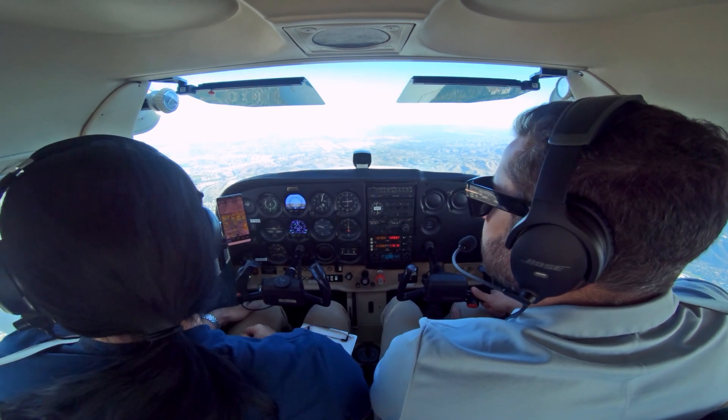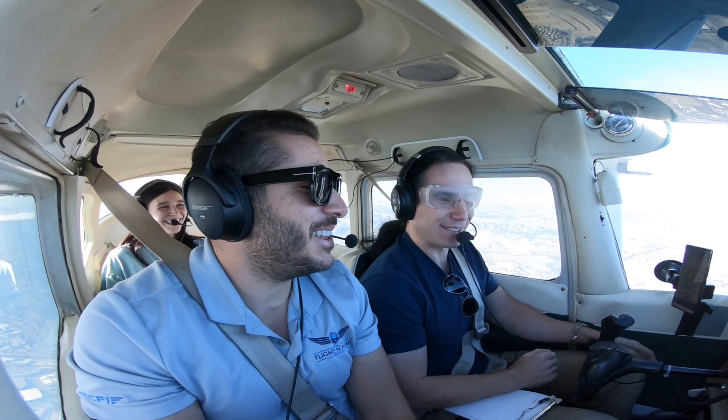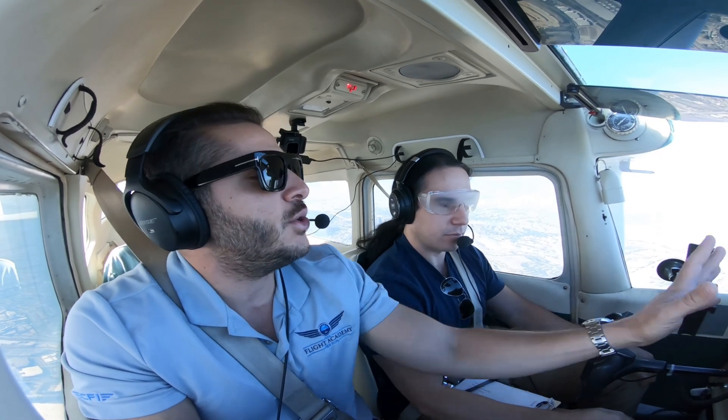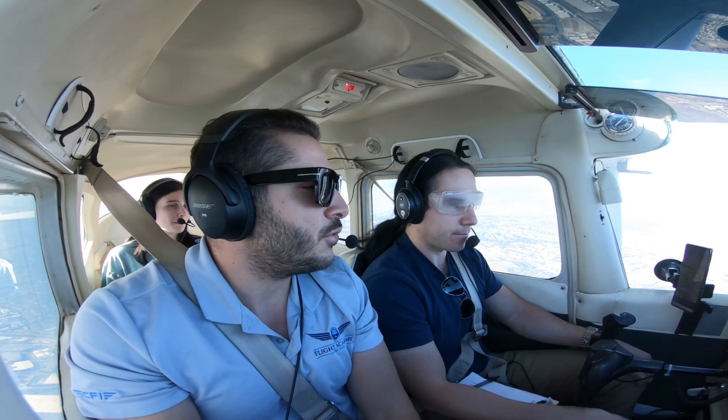I can barely see anything with these. Oh yeah, that's the whole point — to isolate all your external cues so you can only use the instruments for navigation.